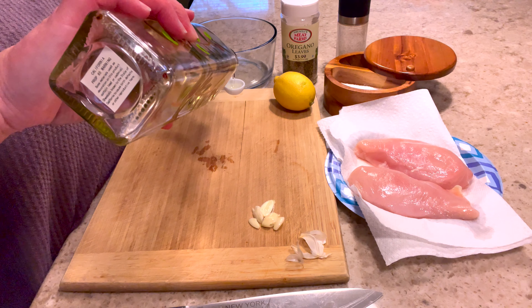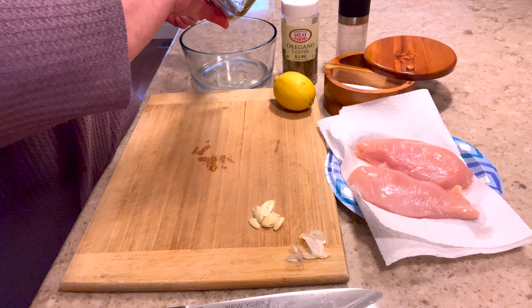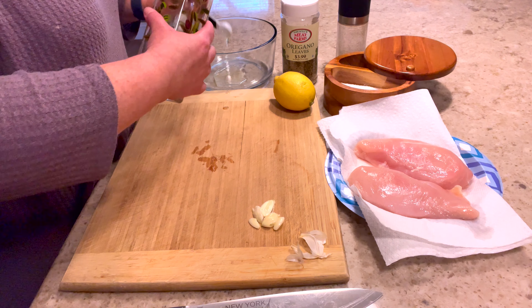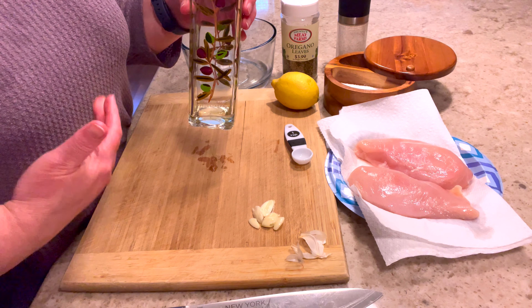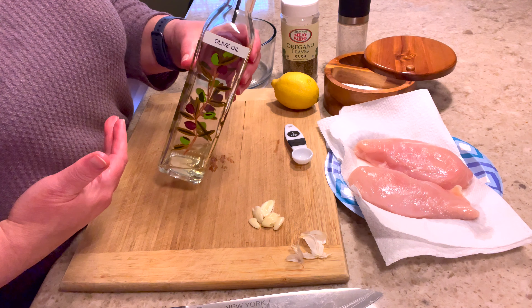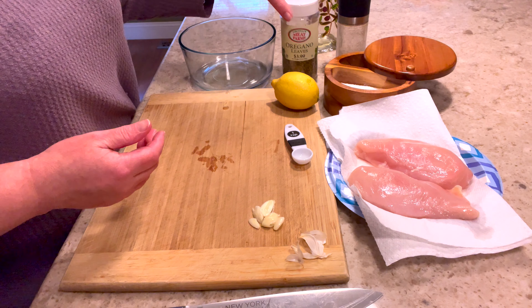Smashing them will not only get the skin off pretty easily but it's going to kind of mince them up a little. I'm going to remove these once I've marinated the chicken so I'm not even going to chop them — you can see they're just a little bit smashed. So we've got the garlic going.